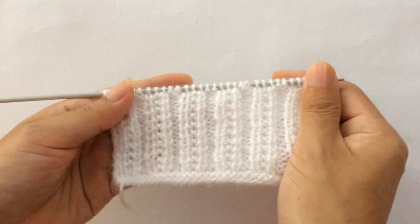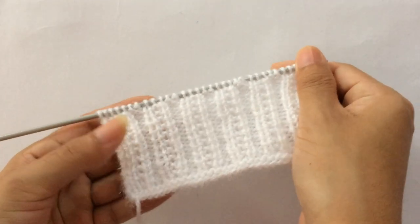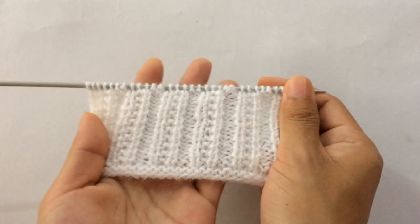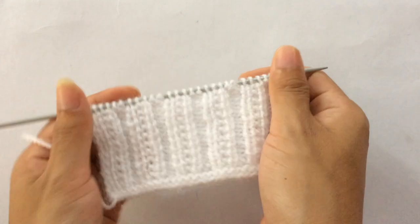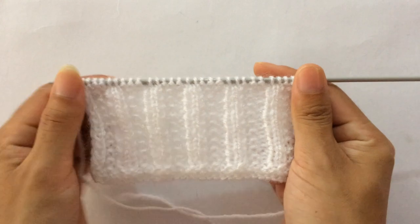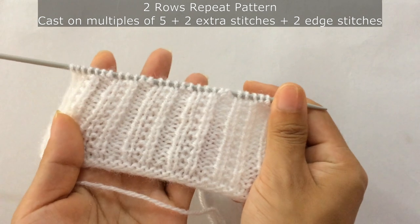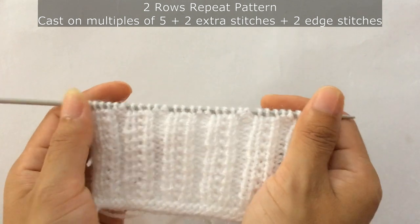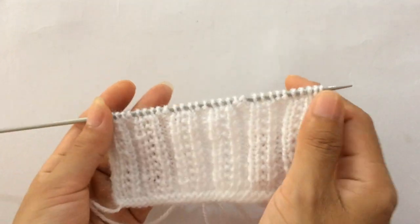Hi everyone, welcome back to my channel. In this video I'm going to show you how to knit this easy knitting stitch pattern. This pattern can be used in both ladies and jeans sweater or cardigan. This is how the right side looks like, and this is how the wrong side looks. This is only a two-row repeat pattern, and you need to cast on multiples of five, plus two extra stitches, and plus two edge stitches. So let's begin.